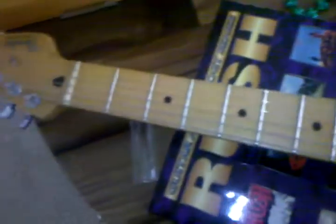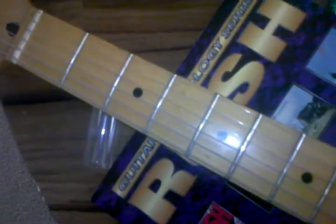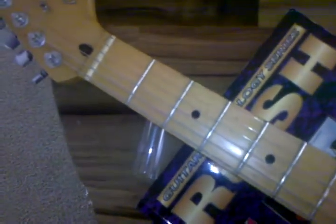It's got some of the Fender shallower locking tuners. There's a maple neck, no refrets or anything. It's got a little bit of fret wear — I don't know if you can see that — but pretty normal for a 16-year-old guitar.